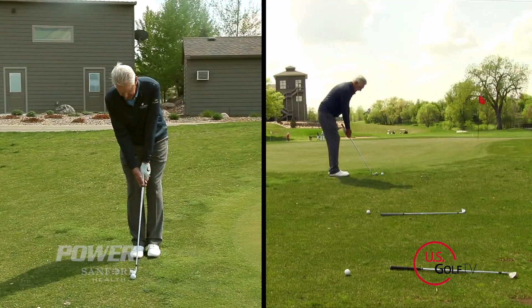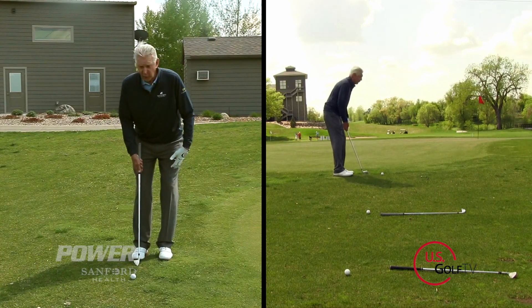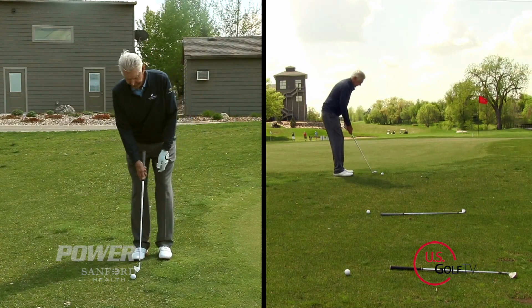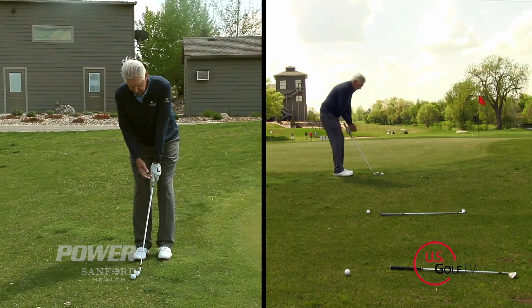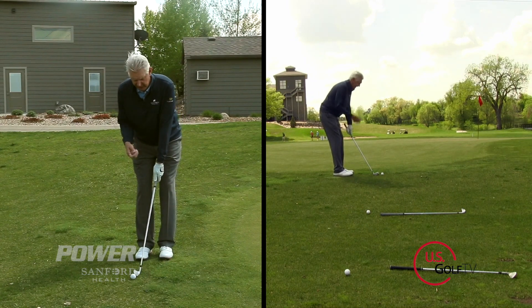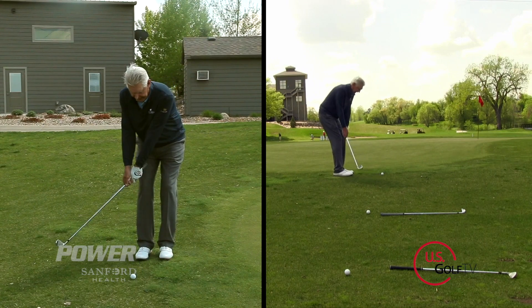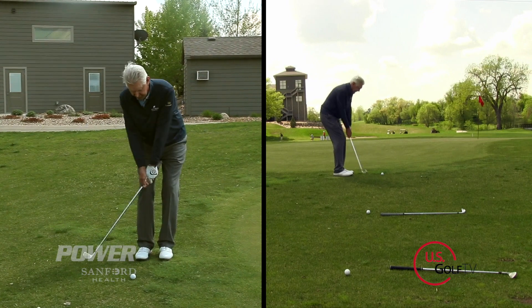I want to choke down on the club. I want to get my stance set up a little bit open with a little bit more weight on my left side than my right. Then I want to turn the club back and swing it with the triangle that's created between my shoulders and my hands. This is not a handsy operation — it's not a lot of hand movement back and through.